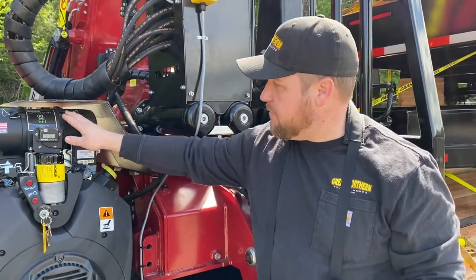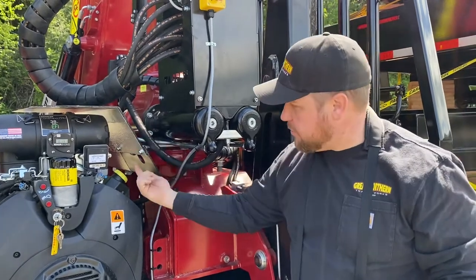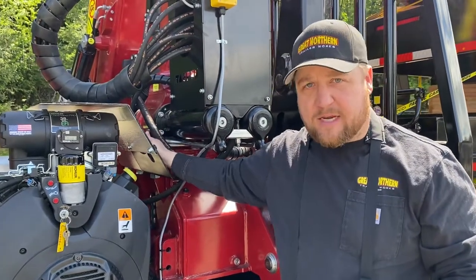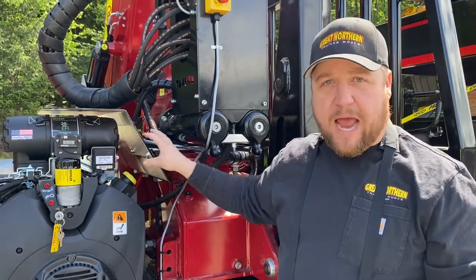However, if you do need to check and service the air cleaner, you will need to unbolt this top cover — there are three bolts right back in here. Take that cover off; there's a relief cut on the backside here that allows you to take the air cleaner cap off and pull the element out and service it.